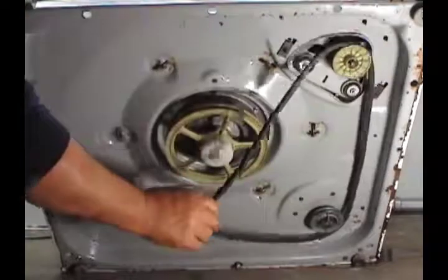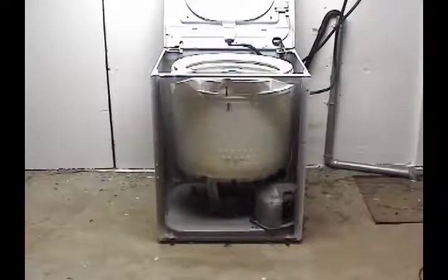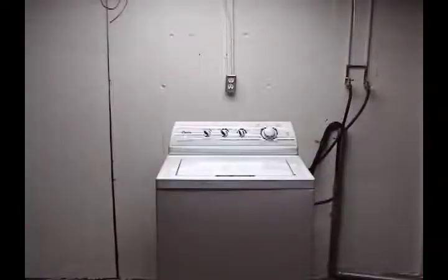Install the belt. Install the front panel. Lower the top panel. And you're done.